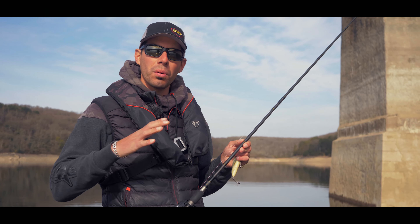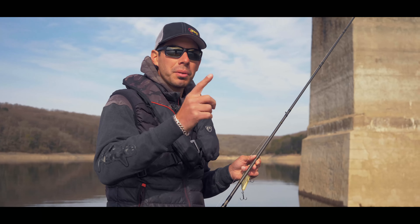J'espère qu'elles trouveront une place dans votre pêche et que vous arriverez à trouver la bonne technique chez vous.